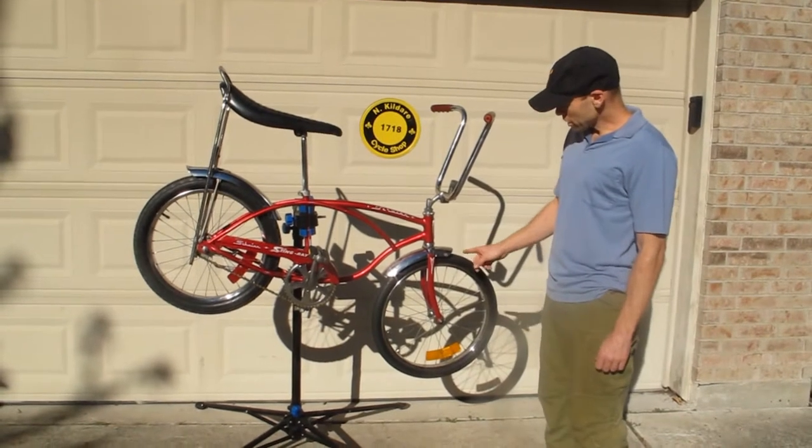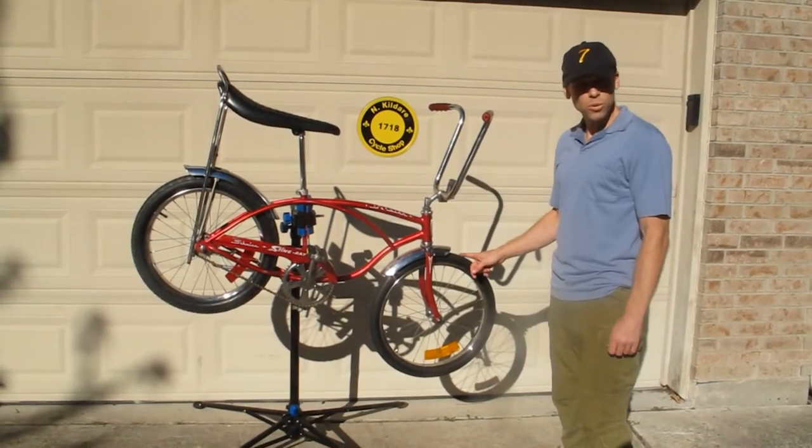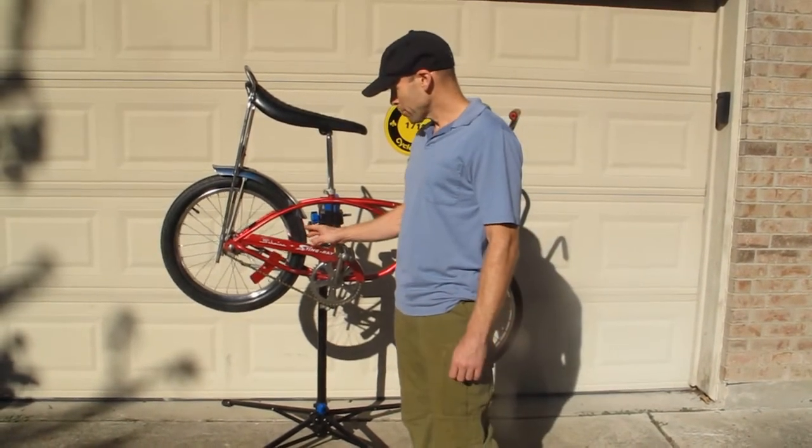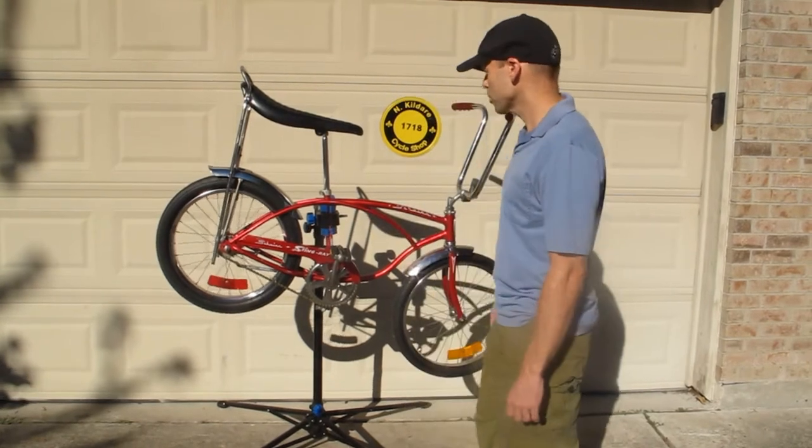As far as the wheels go, the tires: we have a Westwind Schwinn front tire and a Schwinn Stingray knobby back tire. These tires look to be original.